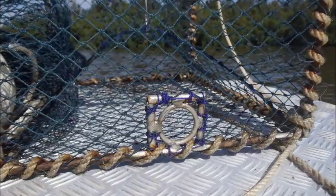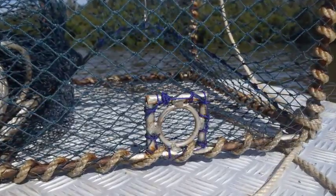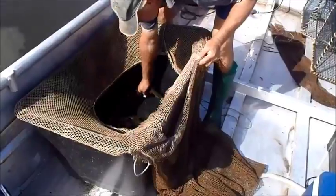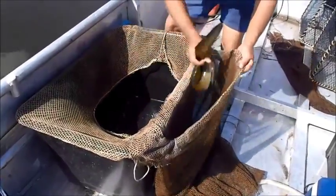As juvenile eels can be encountered in high numbers at times during the fishing season, by incorporating escape rings into your eel traps you can turn your catch from a tub full of juveniles into a catch of only good market size eel, reducing the unnecessary handling of juvenile eels and reducing your time sorting and your time fishing.